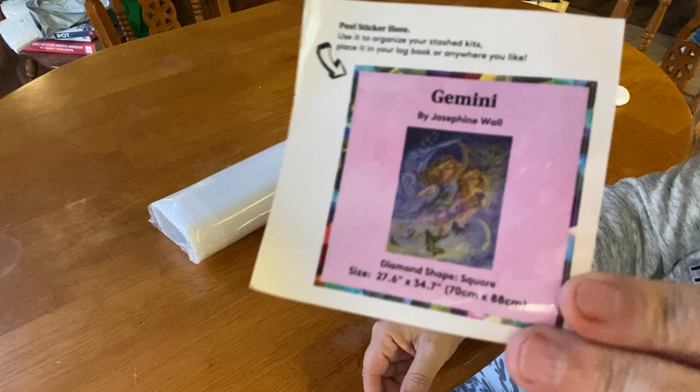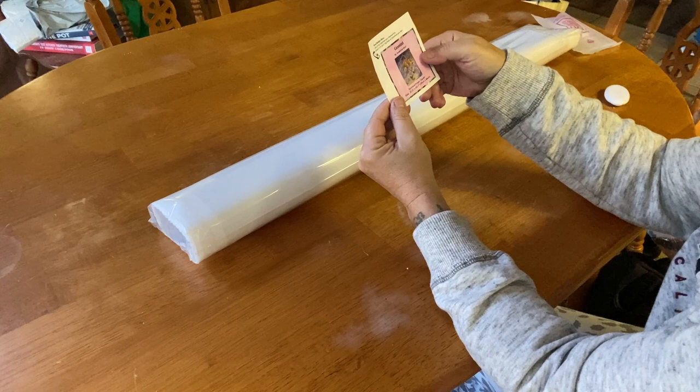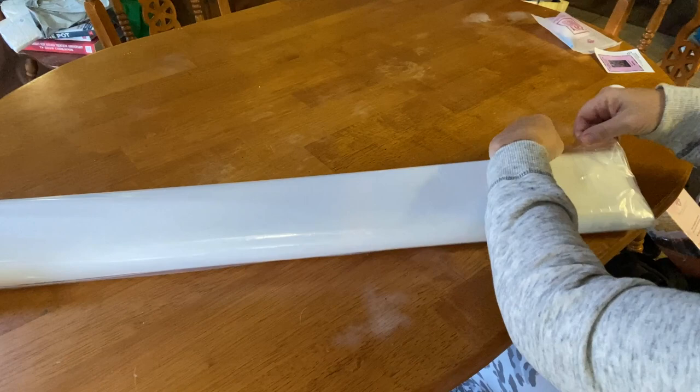Here is our little sticker that you can throw either in your log book or on the side of the box - I'm starting to put mine on the side of the box. And here is our image right here. This is a 70 by 88 centimeter square diamond painting.